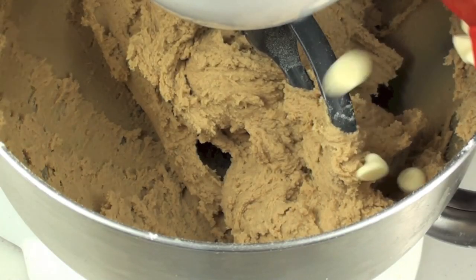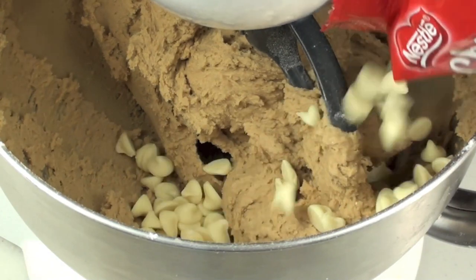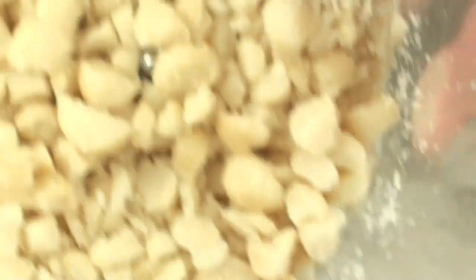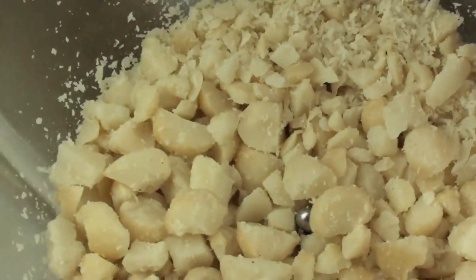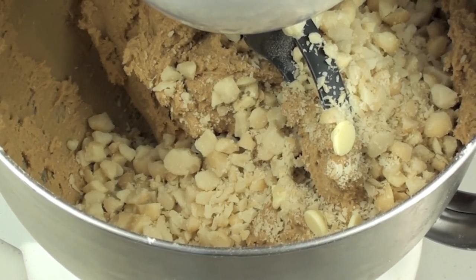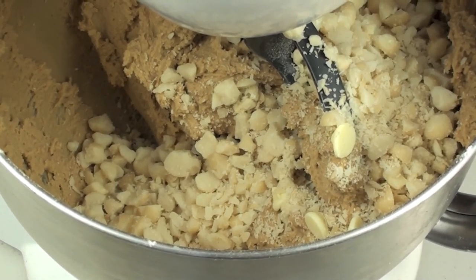Next we are going to add in about a cup of white chocolate bits, and finally about half a cup of macadamia nuts, just lightly chopped up in a food processor. We are just going to mix it through for a few seconds just so it's completely combined.